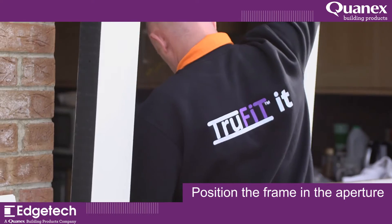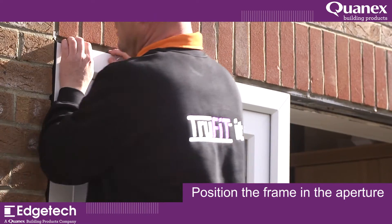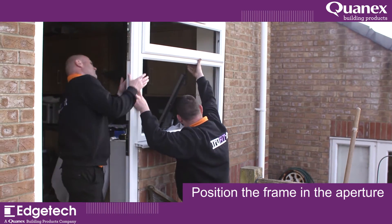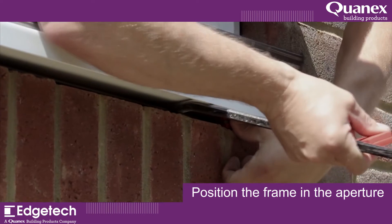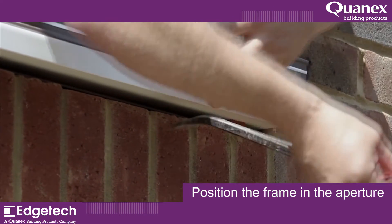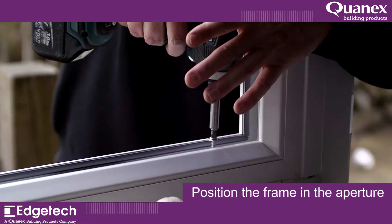Position the window or door frame edged with Trufit into the aperture. Below the exterior windowsill, it may be necessary to use a secondary water-resistant membrane layer so that water may be conducted outwards.